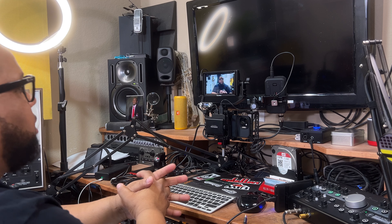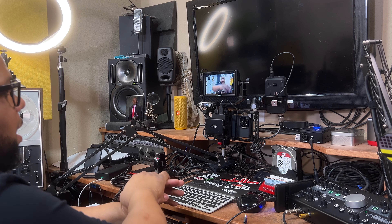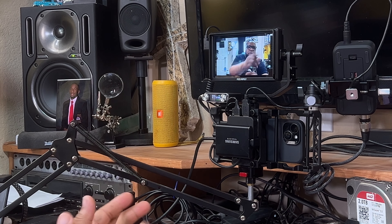The company Feelworld reached out to me again and asked if I'd like to do a review on their new field monitor. As you can see, I'm using it right now on this camera, and I just want to give you my thoughts about it.